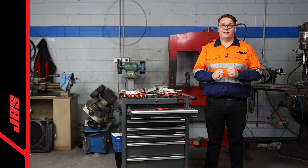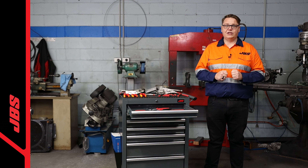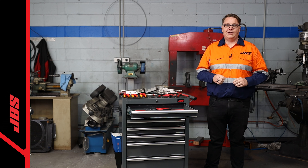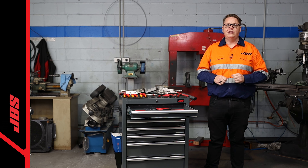Available separately, as part of a set, or as part of our mod pack range, our large selection of different types of pliers can help ensure you get the job done right and stay safe. For more information on the range of pliers and sets available, including a full list of the exclusive JBS range, visit our website at blackwoods.com.au.